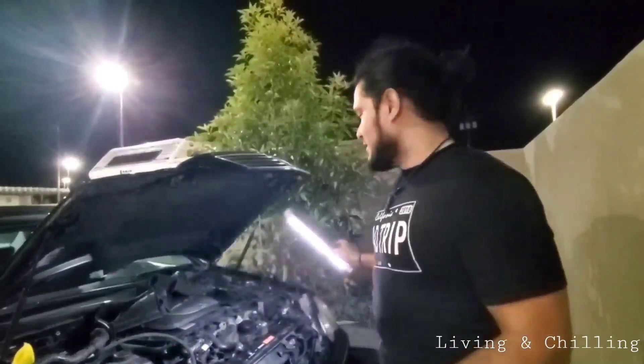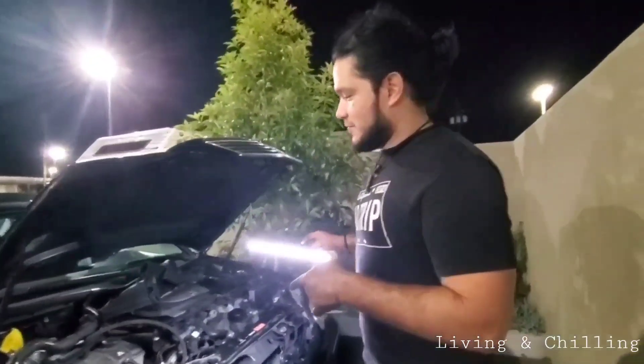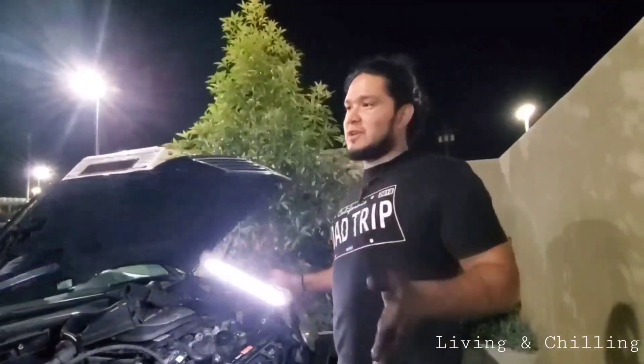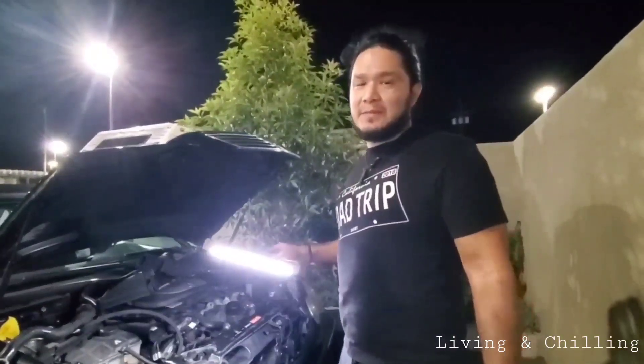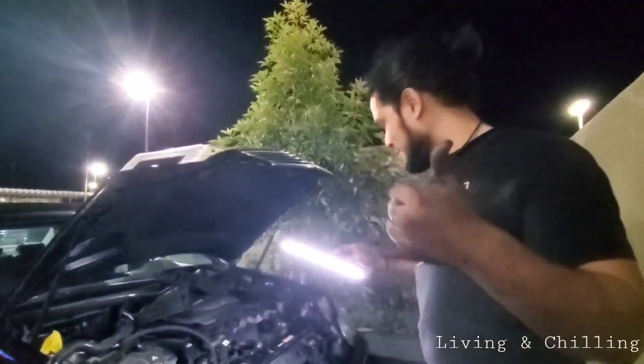I'm gonna put it back together, put some coolant in, and I'll show you if that was the problem. If you're gonna do this, it's really good to change the belt also while you're at it — the belt goes bad too. I didn't finish today because the upper coolant hose was old, so since I'm taking that part out I'm gonna change it and finish tomorrow.